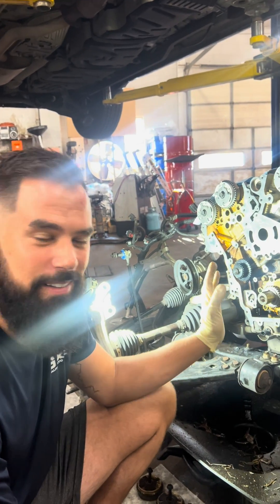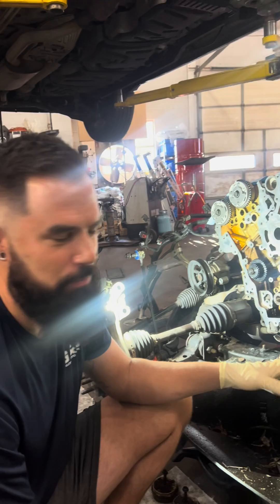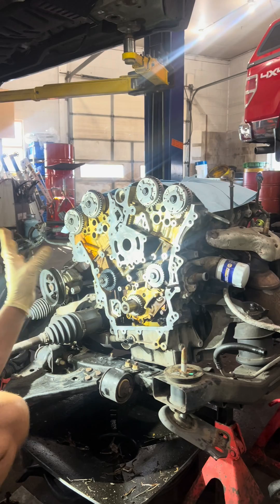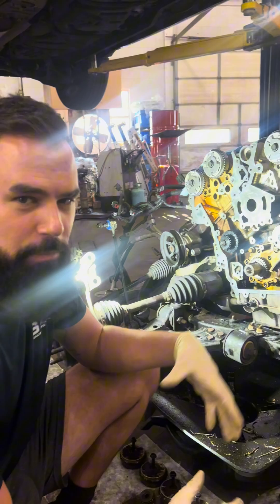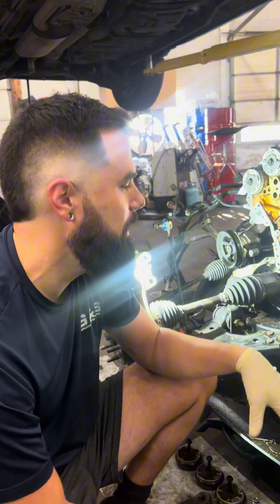We've got the infamous GM 3.6 liter — it's in tons of GM vehicles. This one's in a GMC Acadia and it's in here for timing chains, which is something they all do at some point. I've already got the powertrain dropped and the timing chain disassembled, as well as the timing cover, so I'm going to show you how to put the timing back together in a simplified manner that will save you a little bit of time if you're doing this at home.